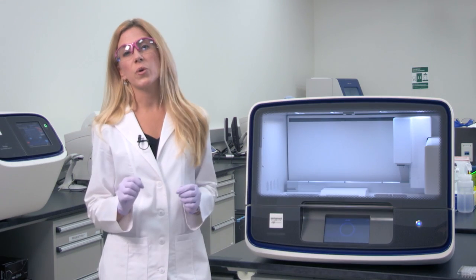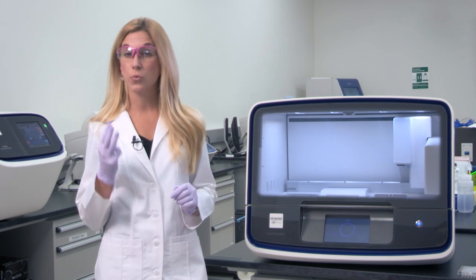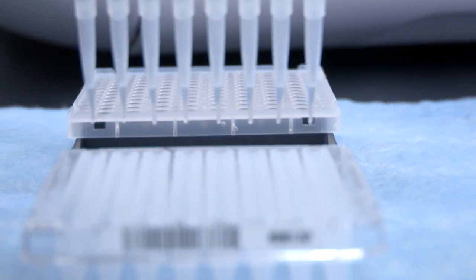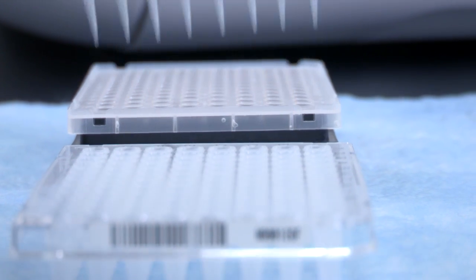So first let's start with Ion AmpliSeq library prep using the Ion Chef system. It's super easy with just three pipetting steps. First, what you're going to want to do is load your eight samples into the PCR plate. The PCR plate already comes with your barcodes dried down, and you can use as little as 10 nanograms of DNA starting material.